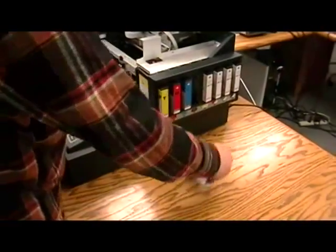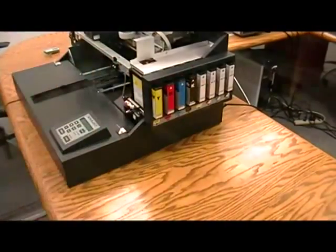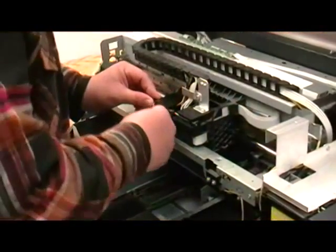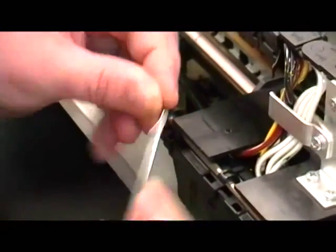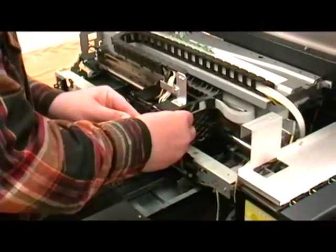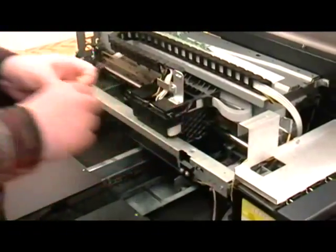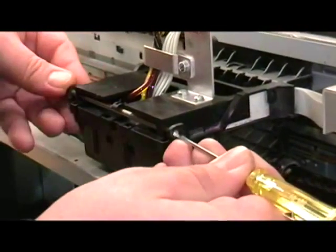Now replace the black ink cartridge. Remove the two black E-clips from the damper retainer shaft. Be sure not to damage any of the plastic parts. Next, slide the damper retainer shaft out of the way.